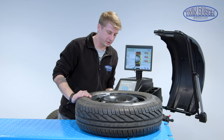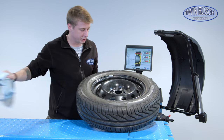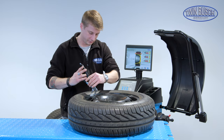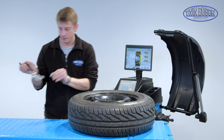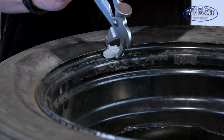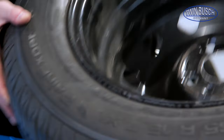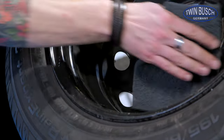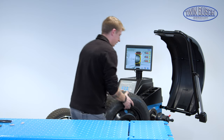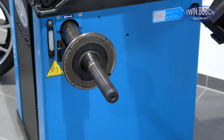We follow the same procedure with our steel wheel. First of all, clean the wheel, check for damages, and remove the already attached clamp weights. Clean the contact surface of the wheel plate and take the wheel to the machine. Make sure you also pick the correct cone size again.